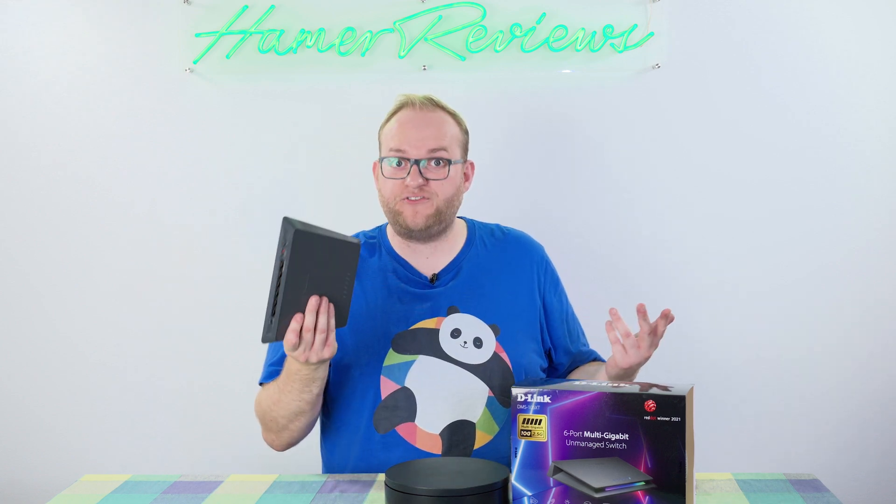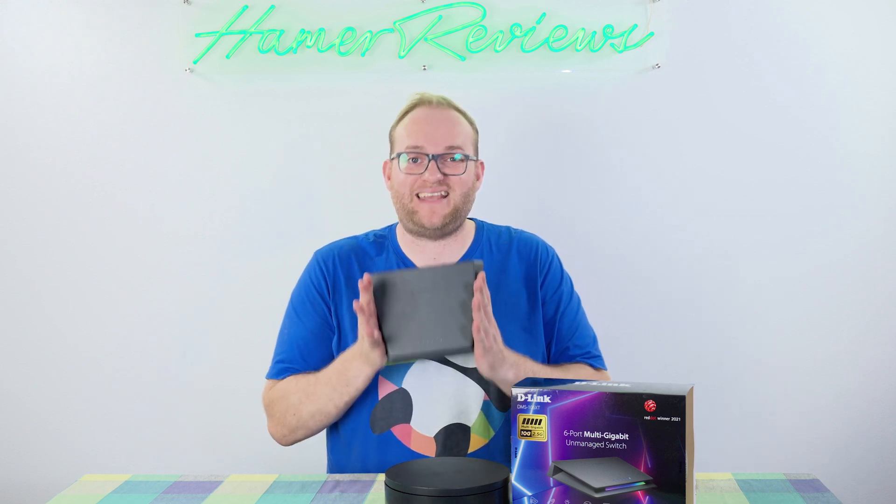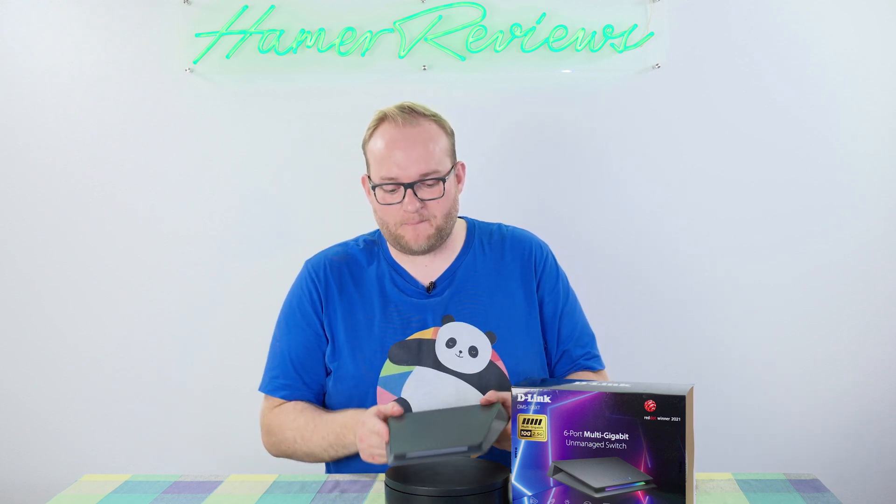So that's the cliff note version of what an unmanaged switch is. This particular one costs around £180, though I have seen it for less, so that's sort of the price range you're looking at. It looks pretty good — it looks a bit like a router, or an access point if we're all honest — but when you pick it up you'll notice it's actually very heavy, as it's made out of pretty much solid metal.